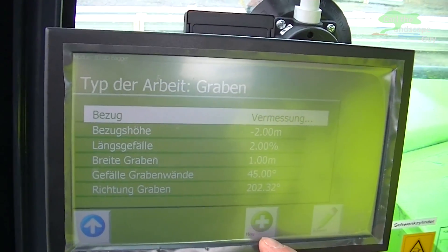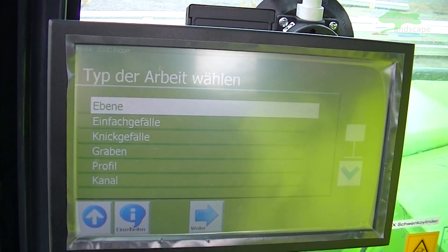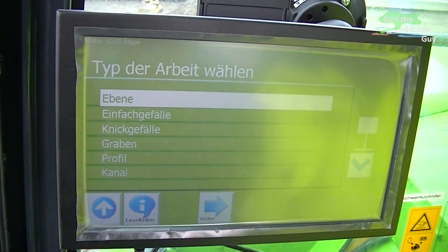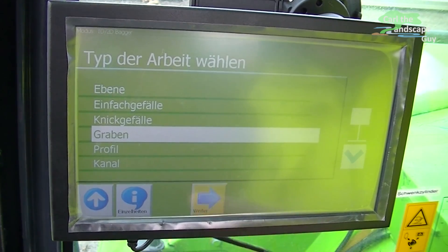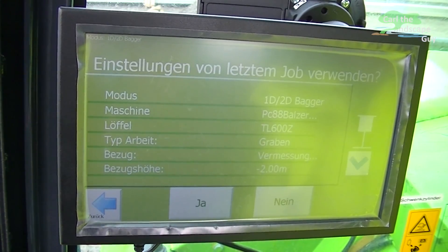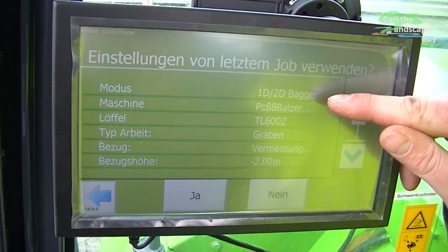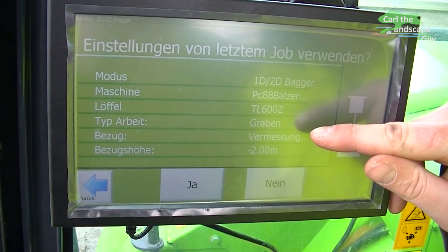Next I have to tell it what kind of work I want to do by creating a new work. Do I want to excavate a profile, a level, or kinks? Let's say I want to dig a ditch. It displays again the chosen setup: the mode, the control, the excavator type, and the bucket type.